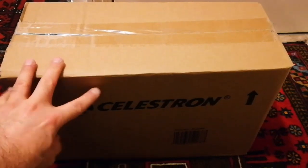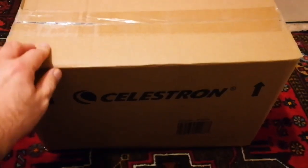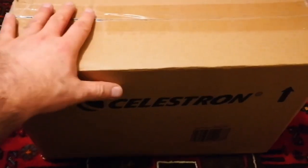This is an unboxing of a Celestron C90 Maksutov-Cassegrain telescope.